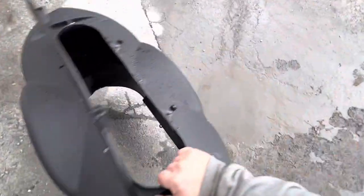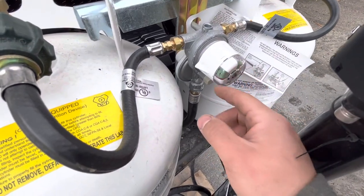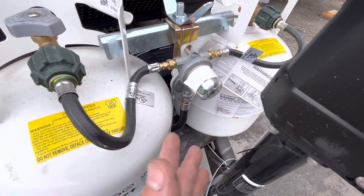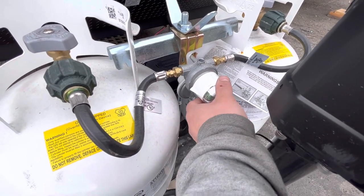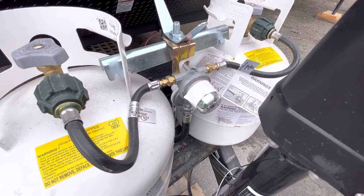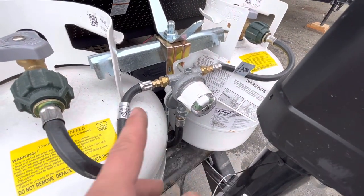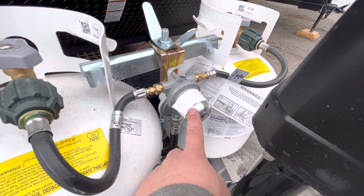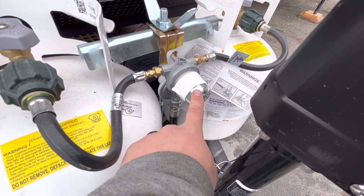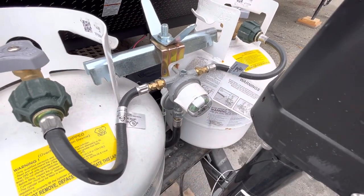I'll take this off just to show you your regulator right here. Right now I have this tank on, so this little window right here is green — that means there's gas going through. If this tank goes empty it'll turn red, telling you there's no gas going through. You can turn this to point to what tank is drawing from; it'll only draw from the one it's pointing to. Once that one goes empty, the little valve inside will switch over to the full tank and start drawing from that, but this will still be red telling you the tank it's pointing to is empty. So you just flip that over, it'll turn green, and then you can take the empty one off and go get it filled.